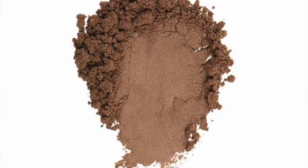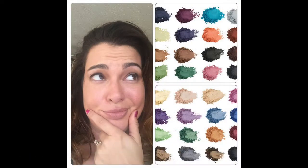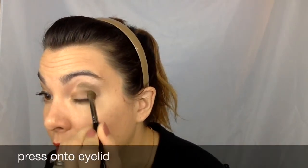The pigments come in 32 different colors — some of them are matte finish, some of them are shimmery. This one is a matte finish, a matte brown. I'm just going to press it right onto my eye. You want to make sure you press because if you sweep, those pigments are just going to fall all over your face.